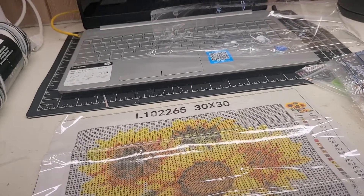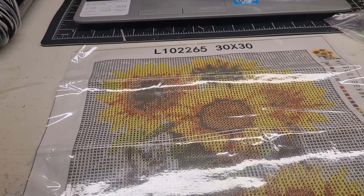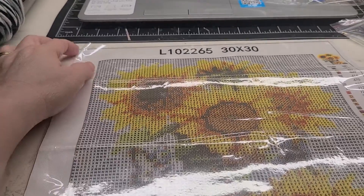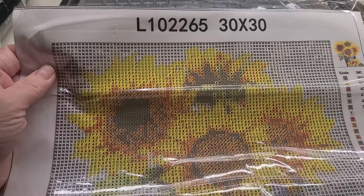Good Tuesday evening everyone. Hope everyone is having a wonderful day. This is Kathy, Ms. Crafty Girl 42, and I am getting ready to start on a new diamond painting and it is of some flowers.